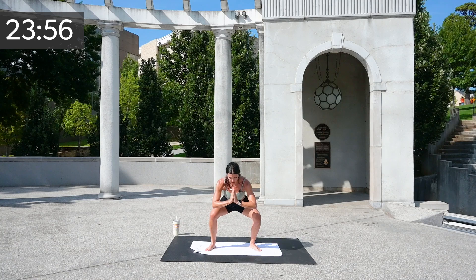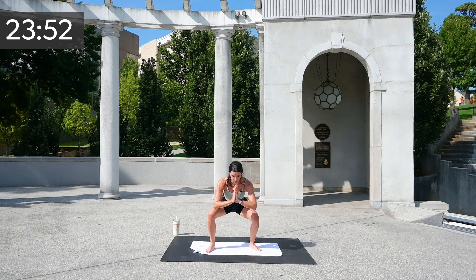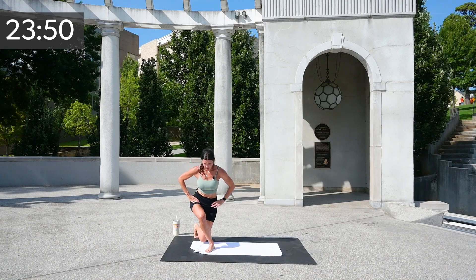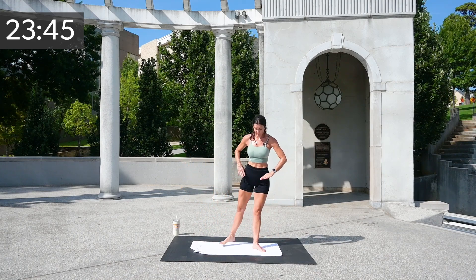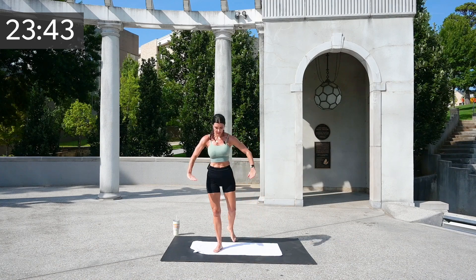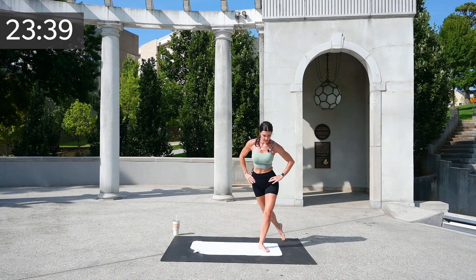Awesome job, everybody. Eight, seven, six, five, four, three — so great.